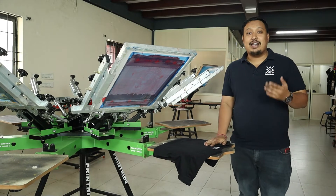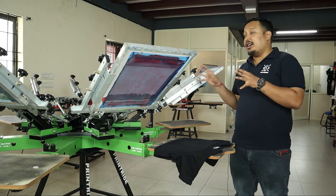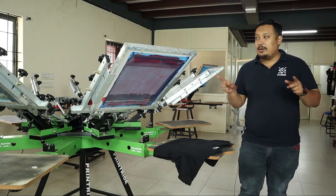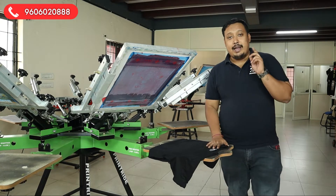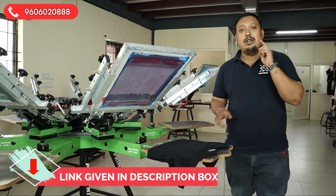Hi guys, welcome to Print Right. I'm your host Janweed and today we are doing spot color printing. We showed you in the previous video how to edit the spot color. In this video, we are going to show the edited one and how we have printed it out. If you have not seen the last video, the link is given in the description — go and check it.